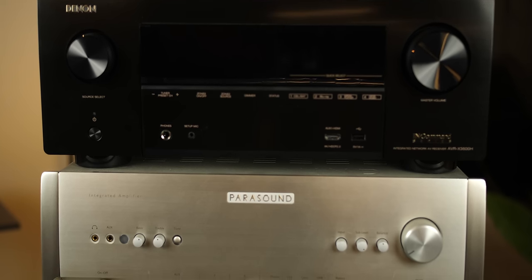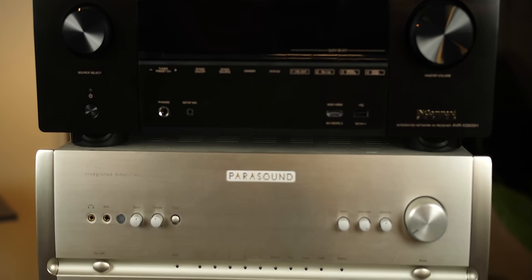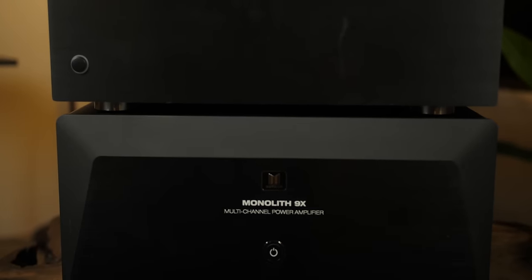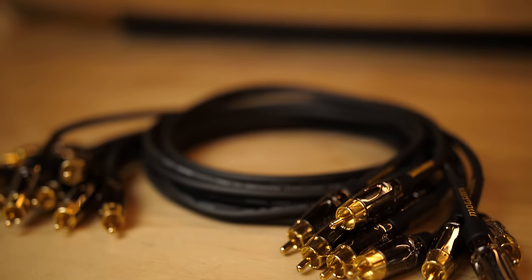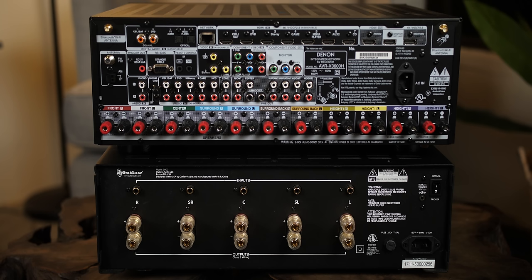And we are back. So for this demonstration I have the Denon AVR-X3600H, the Parasound Halo Integrated, the Outlaw Model 5000 5-channel amplifier, and the Monolith 9X 9-channel amplifier. For cables, I'll be using my go-to — the Mogami Studio Gold 3-foot RCA cables. Let's take a quick look at the back of the X3600H so you can see what areas we are going to be using.